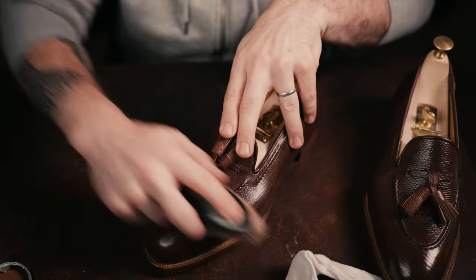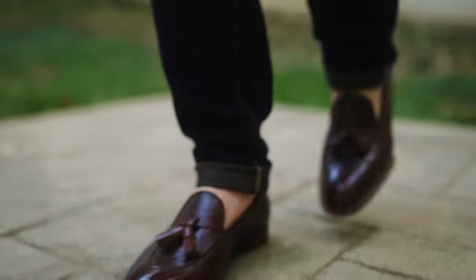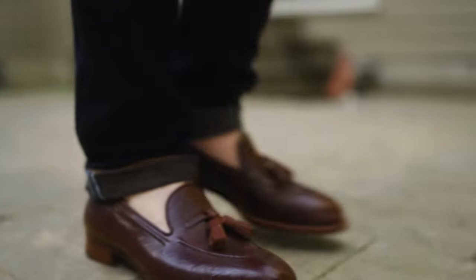Now that we've got them brushed off, just to make sure I've gotten everything out of the different grain and textures you see here, I'm going to take a clean cotton cloth, a few dabs of water, and just go over the shoe to fully wipe it off.